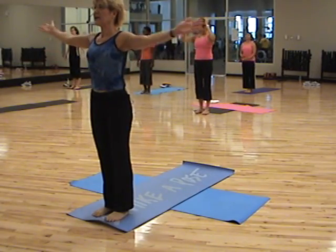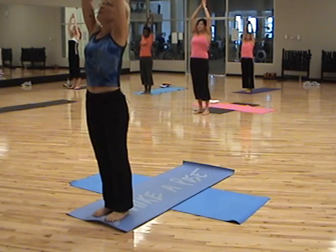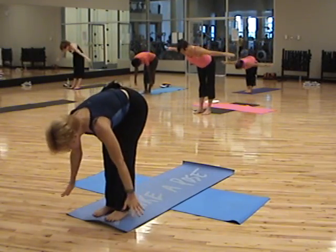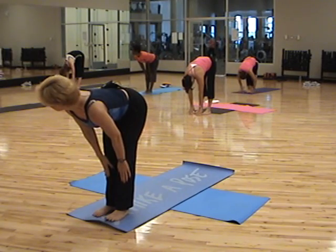Nice, deep inhale. Clasp your hands at the top. Put the baby back in. Look up. Exhale, slide right down. Fingers sweep the floor. And now put your hands on your shins.